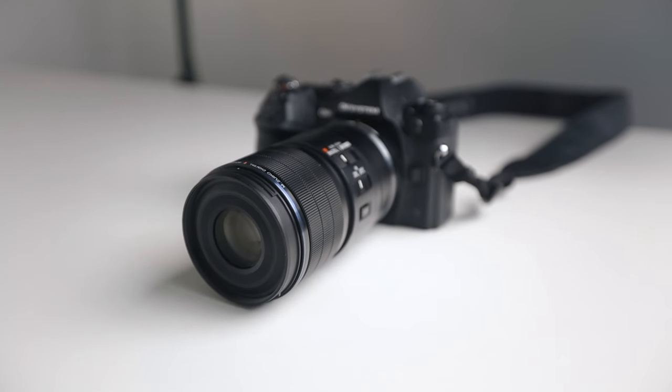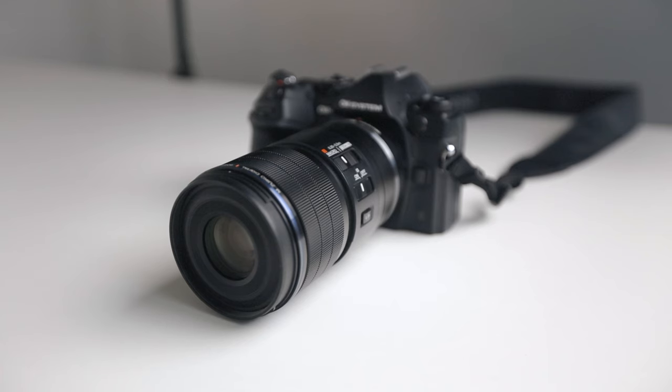Hi guys, welcome to another video. Today I'm going to be reviewing the OM System Digital ED 90mm F3.5 Macro IS Pro. That is a very long-winded name so I think I'm just going to call it the 90mm F3.5.